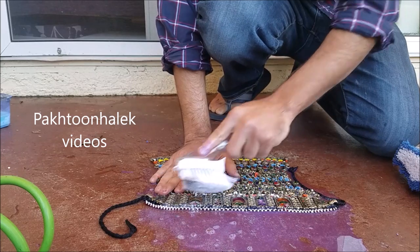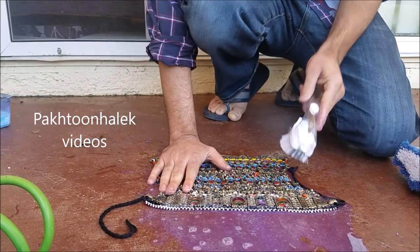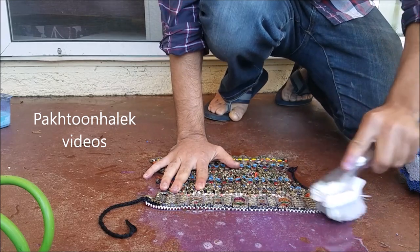Just start rubbing it. I can already see it's getting cleaned — the black spots are disappearing. Just go gently and rub it all over the necklace.